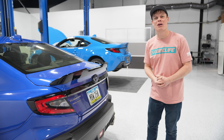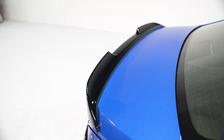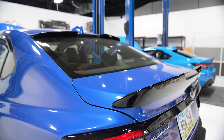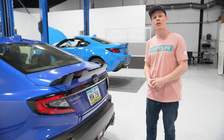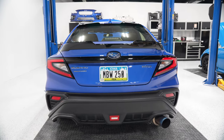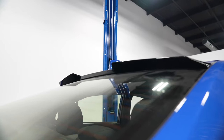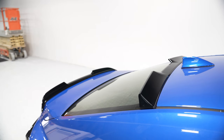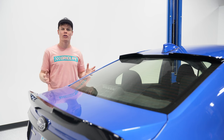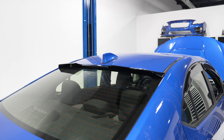We've got a new spoiler option from OLM — their Gloss Black Rear Trunk Spoiler. It has a kind of cool aggressive design to it and ties really nicely into the design language of the rear end. I like that the Gloss Black matches the Piano Black trim on the trunk, so if you're looking to make your VB look a little bit better from behind, this is a great way to do it. OLM also has a new roof spoiler available, and it's definitely a mirror image of the trunk spoiler. They look really good together, but you could easily run one or the other. Since it is Gloss Black, you don't have to worry about paint matching because it's going to look good with pretty much any color.